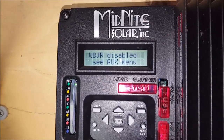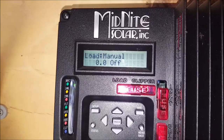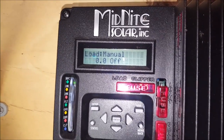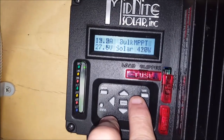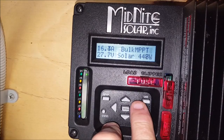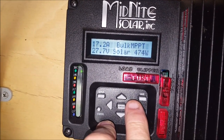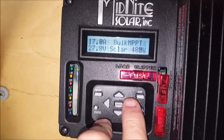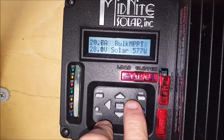This is really starting to push the boundaries for the system. We're seeing 15.8 amps, climbing up — 450, 460, 470 — getting up over 500 watts. 20 amps.